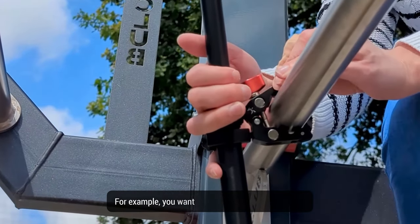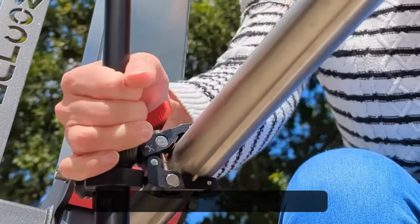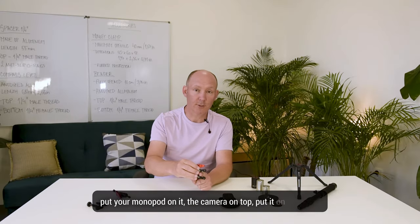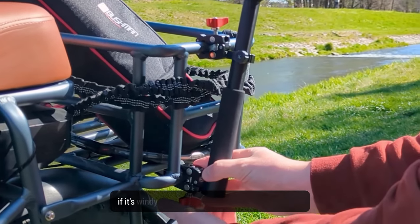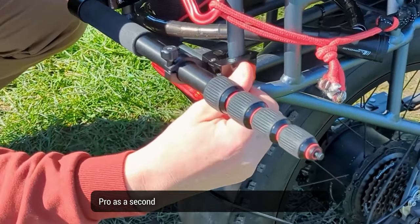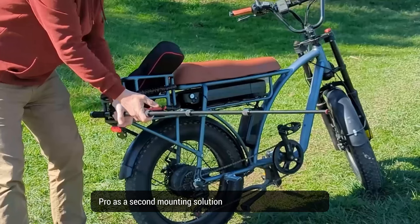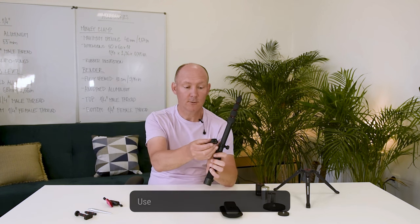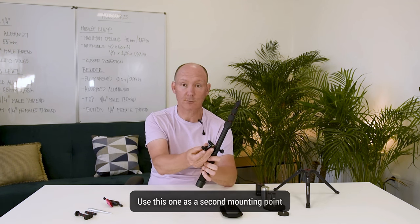The monkey clamp — a useful accessory that I use regularly, which you will most probably find useful to clamp down on any surface. For example, you want to shoot with your 360 camera, put your monopod on it with the camera on top, and put it on your bike, on a handrail, or if it's windy, use it on your monopod pro as a second mounting solution to hold on a handrail or any other surface. Perfect, ideal, small and practical.